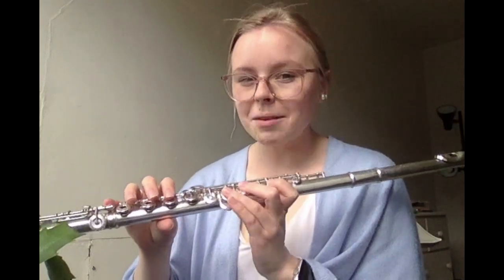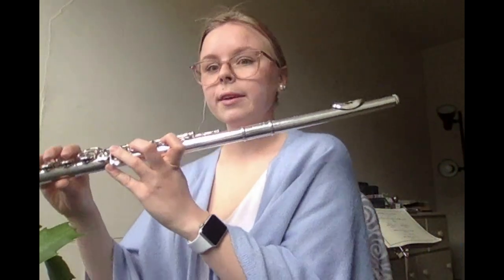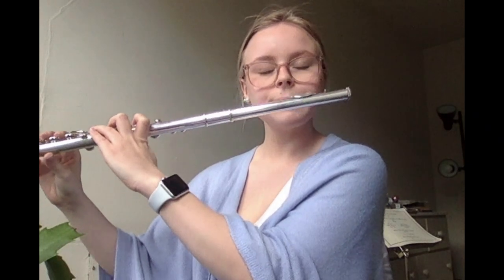Next two bars — this is the last measure in the third line and the first measure in the very last line: bars nineteen and twenty. In bar nineteen we have two half note Gs. Then in bar twenty we have a quarter note F, quarter note F, quarter note E flat, quarter note F, and a quarter note G. Here's how it sounds. One, two, ready. Awesome. Pause if you need to, and now let's play it together. One, two, ready. Great.